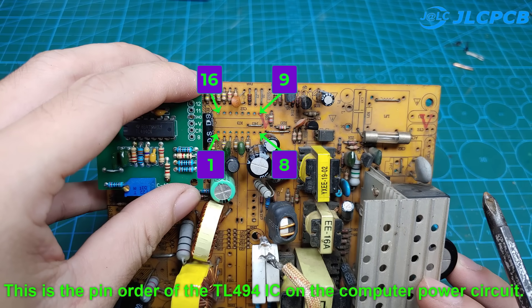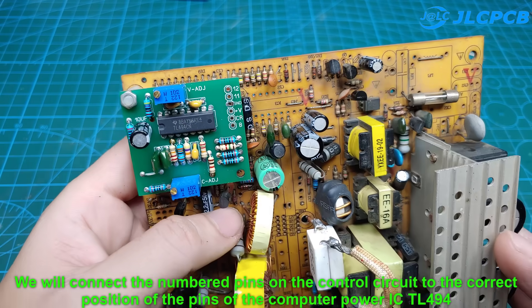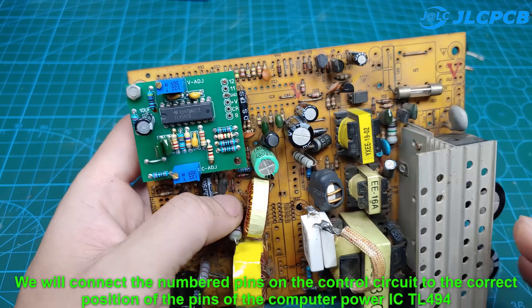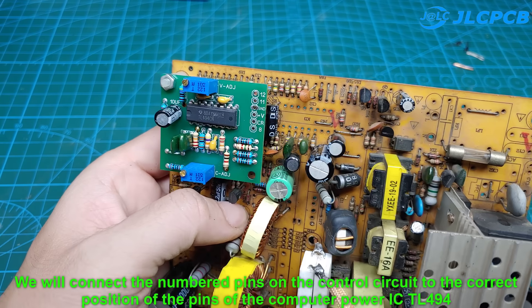This is the pin order of the TL-494 IC on the computer power circuit. We will connect the numbered pins on the control circuit to the correct position of the pins of the computer power supply IC TL-494.